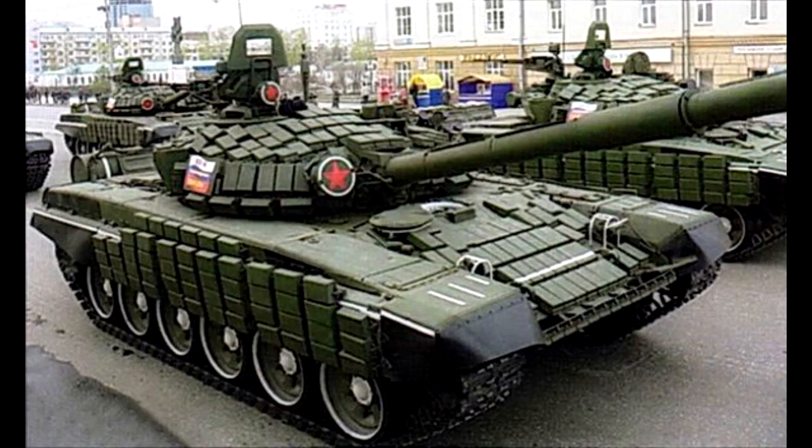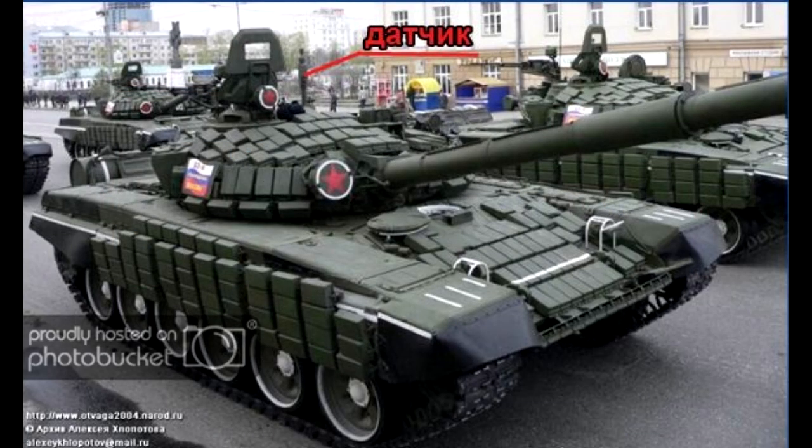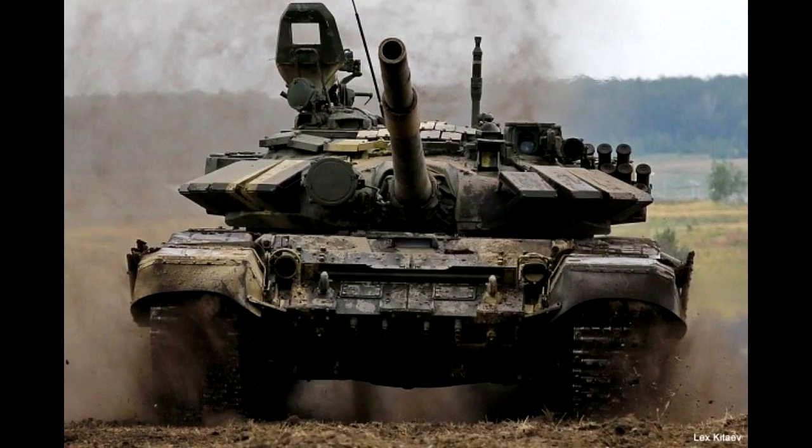You can also find the T-72B-A tank. This modernization is applied to both Contact 1 and Contact 5 models, so it either looks like a T-72B or a T-72B89. But one distinctive feature is the wind sensor added to the back of the turret. So if it has Contact 1 or Contact 5 together with an infrared searchlight and a wind sensor, it's a T-72B-A.